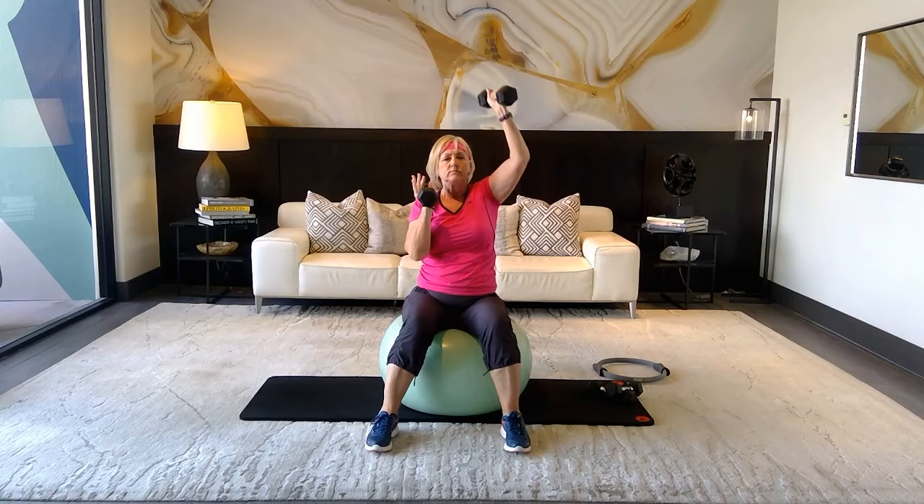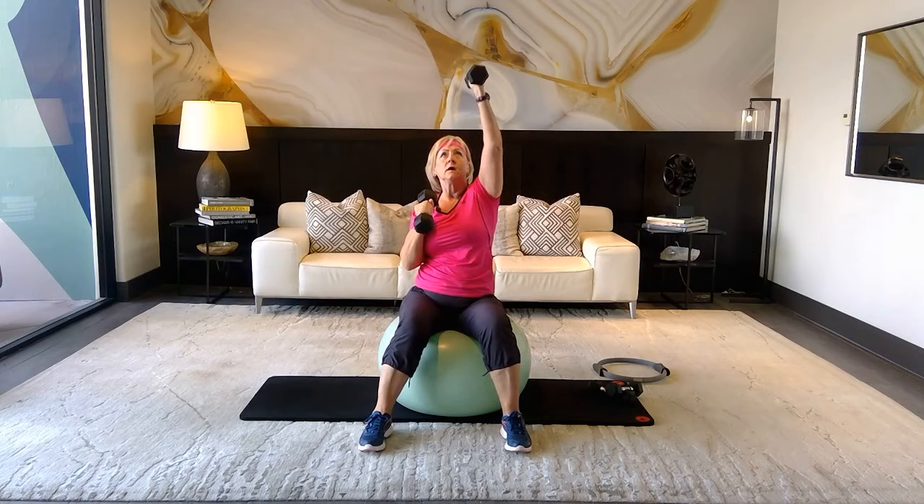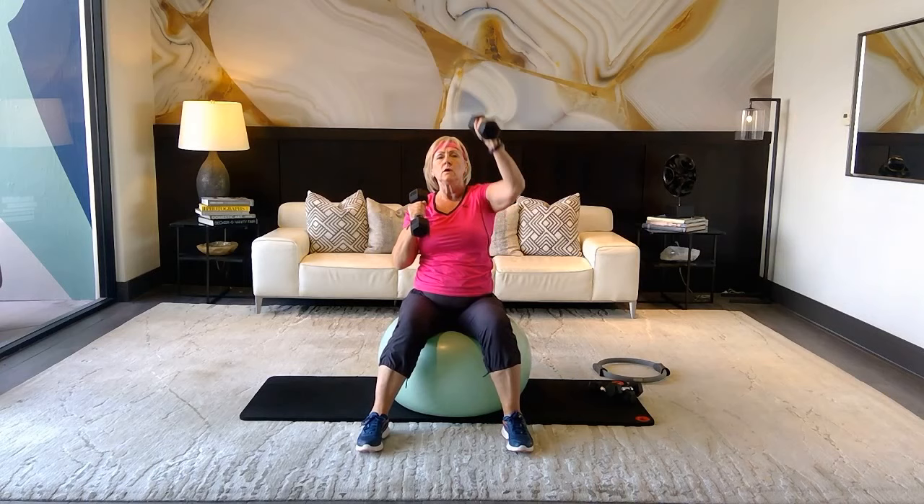Bring those weights to your shoulders, sit up nice and tall — if you're standing, really pull your abs. We're going to take the right hand up and release, left hand up and release. Breathe — up, press, up, up. Inhale, exhale. Six more, five, four, three, two, and one.